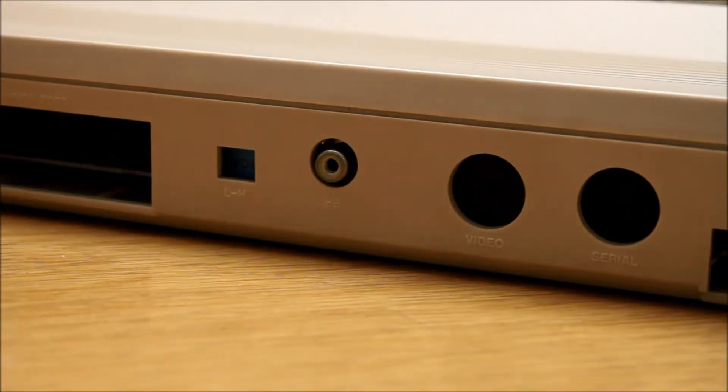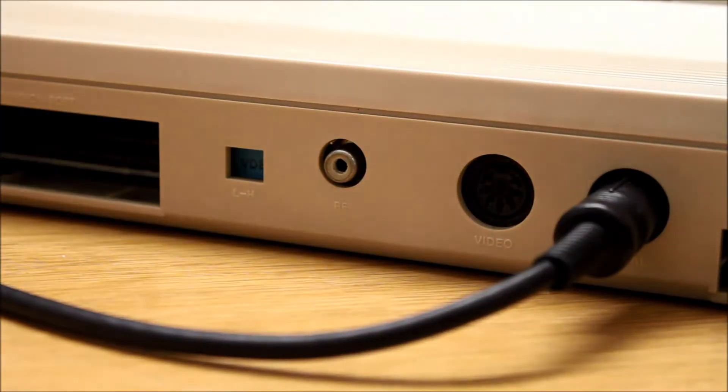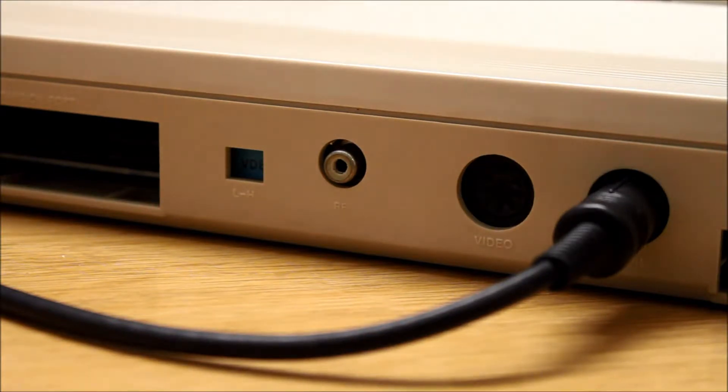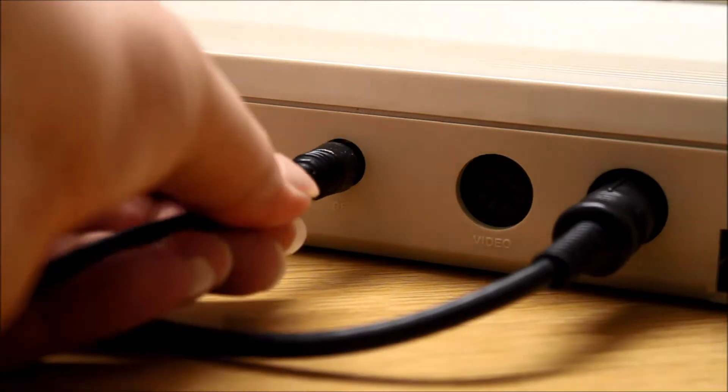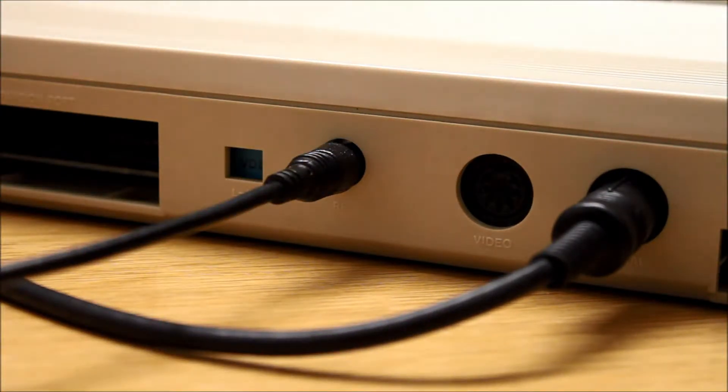On the back of the device there are several connectors. First, I connect the DIN cable for the floppy drive. Next to it there is another video output, but I'll connect my cable directly to the antenna output here, so I can connect it directly to a normal TV.